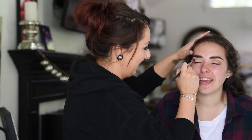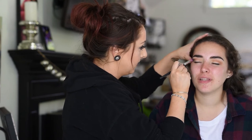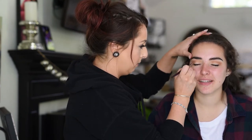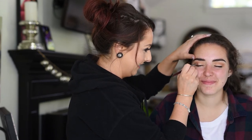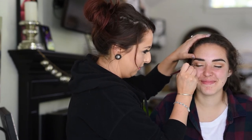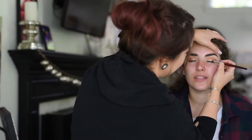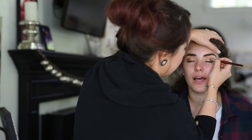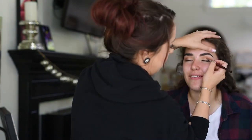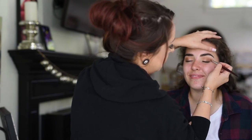Once I have that where I want it, I'm going to start darkening the outer corner. I'm using the color All Snap in the Pixie palette, which is a really warm dark brown, using that on a small pencil brush and keeping it in her outer corner, really buffing it in. I got the Pixie by Petra eyeshadow palette a few weeks ago and it has become one of my very favorite palettes — probably in my top three. I highly recommend it if you like really neutral and brown colors.